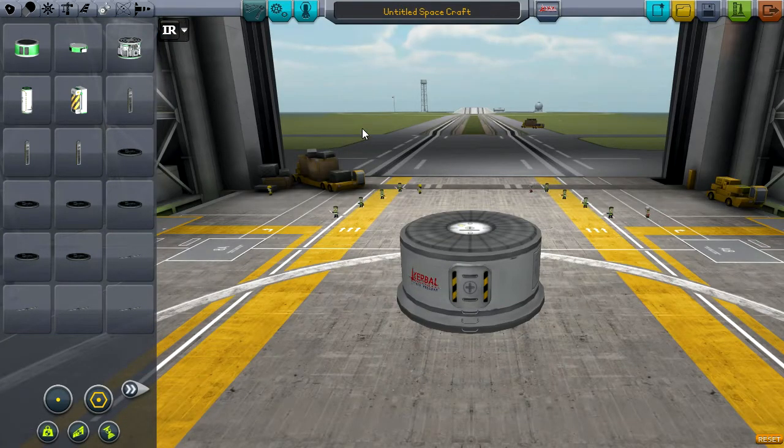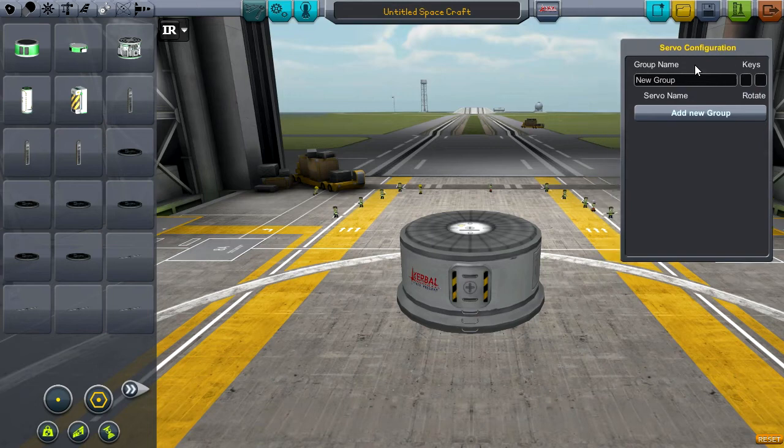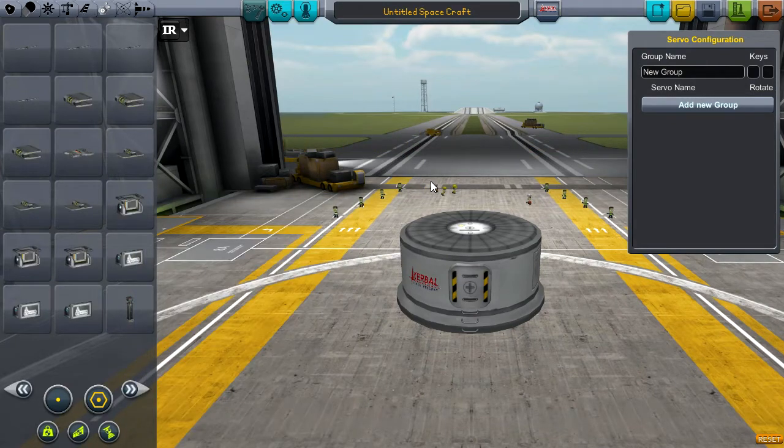First let's take a quick look at the UI. If you have the toolbar plug-in installed you'll get this window. If you don't have it, this window will automatically be there and you won't be able to hide it. Now you just have a couple of buttons. Let's quickly add a part here — the powered hinge.